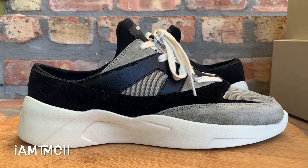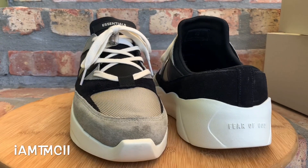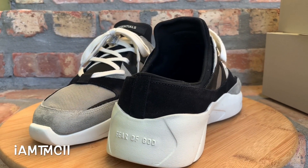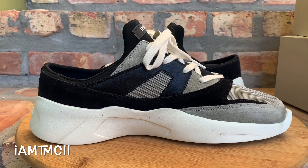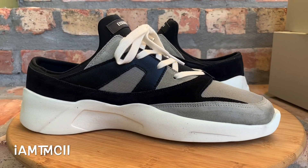What's going on YouTube fam? Today I want to give you guys a look at something a little different — it's not Nike, Jordan, Adidas, Air Max, anything like that. It's Fear of God Essentials — the Distance Runner, the backless Distance Runner. Something different.